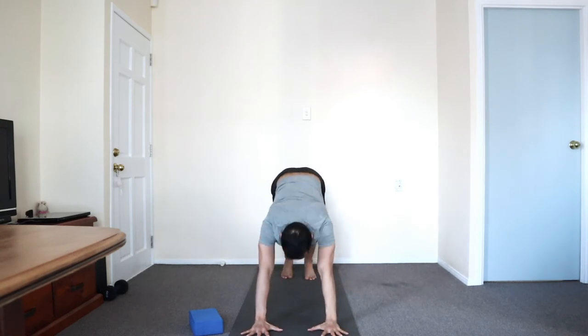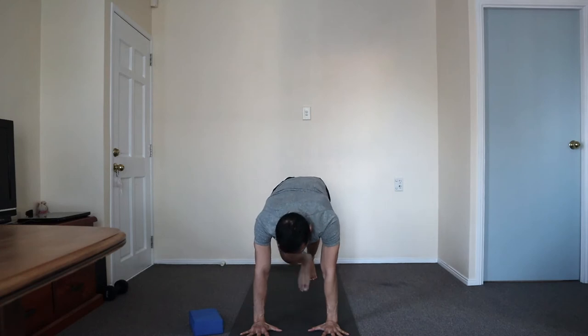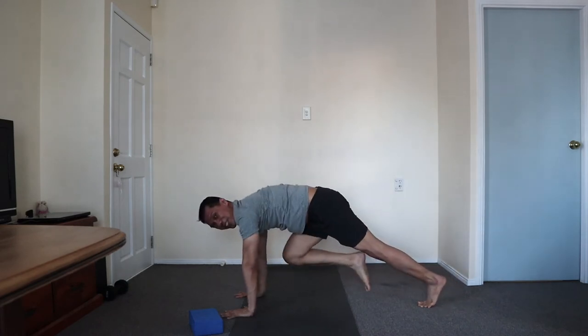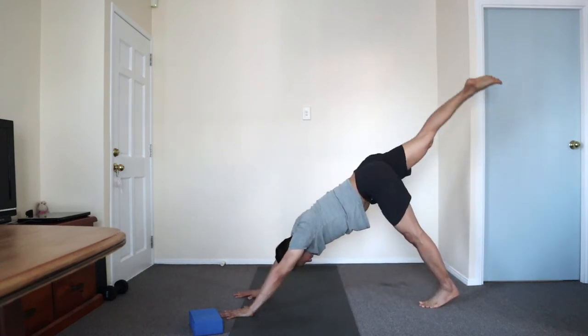The left leg lifts behind us — the three-legged dog. Inhaling. Shoulders over the hands, and then tucking — so the left knee to your chest. And then do it again: inhale, lengthen, exhale to the front. Do this two more times.